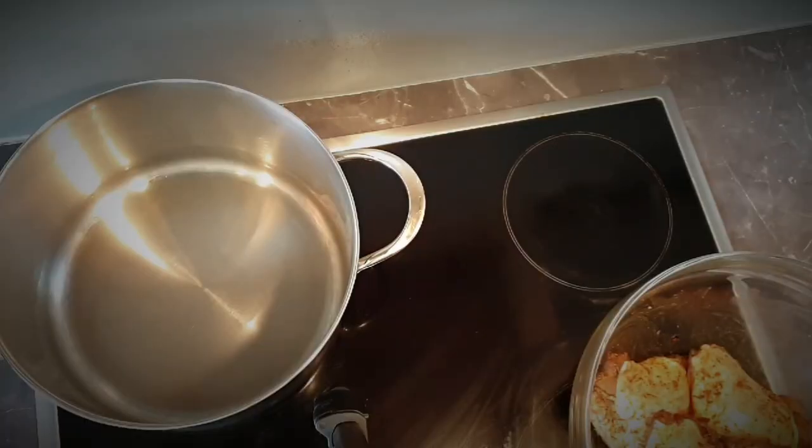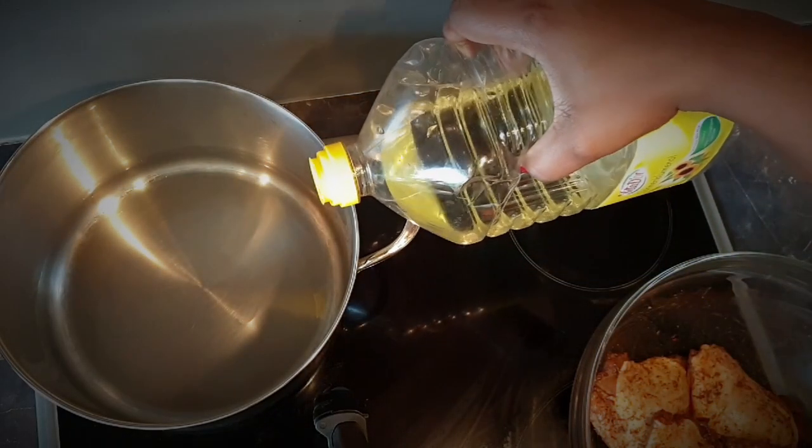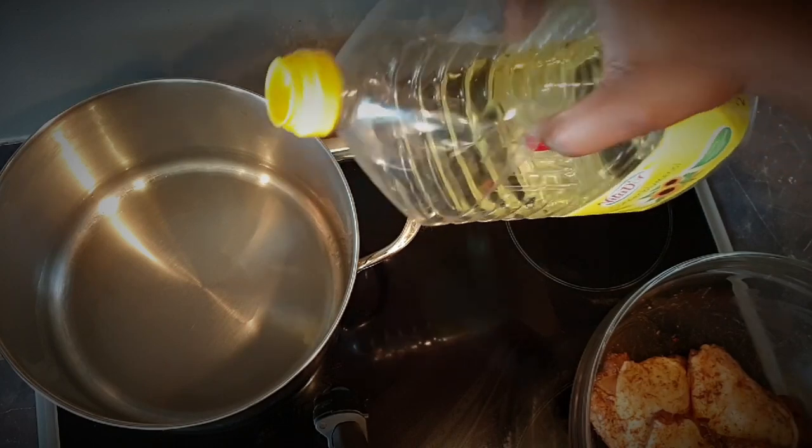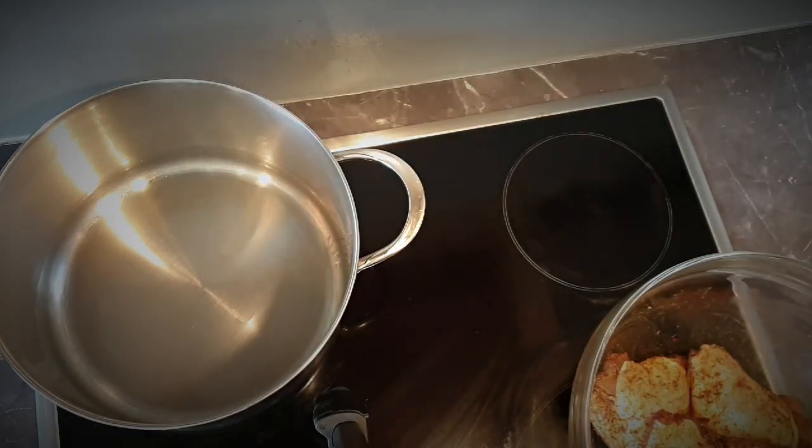Heat your oil in a pot on high heat. In this case I'm using sunflower oil, but you can use whichever oil you prefer — olive oil works fine too. Then place your chicken thighs inside the hot oil.